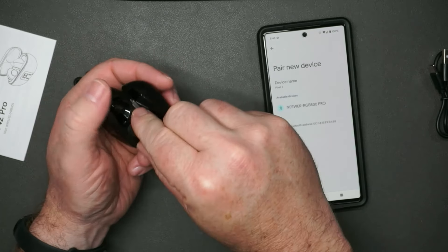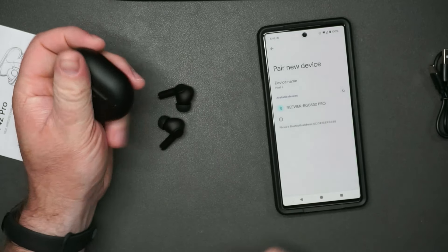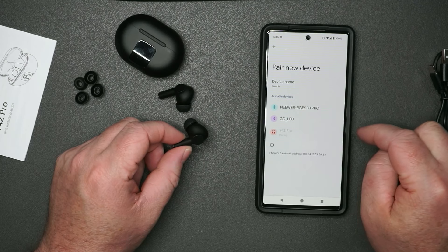We'll try pairing a new device. They're not super easy to get out — kind of awkward. Looks like they're the Y42 Pro. Let's go ahead and pair.